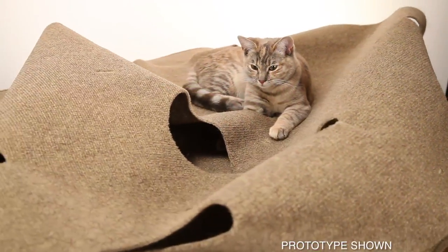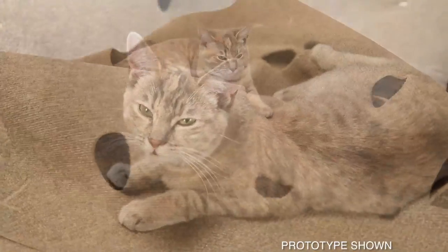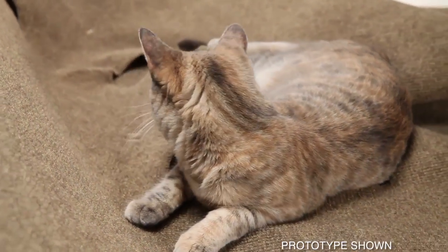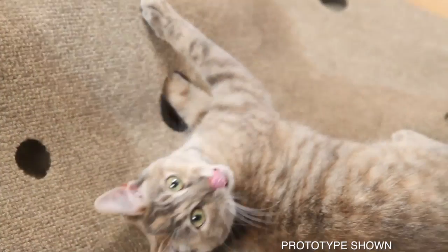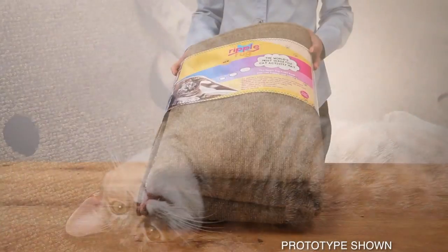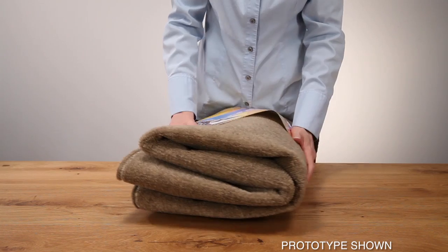The Ripple Rug helps keep your cat healthy and happy. They love to play in the ripples, stick their paws in the holes, and roll around on the carpet. Cats love the Ripple Rug.